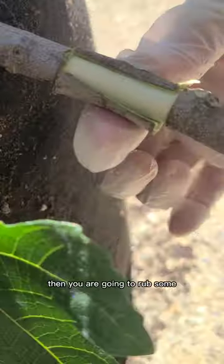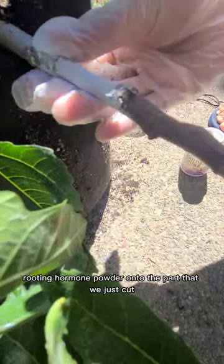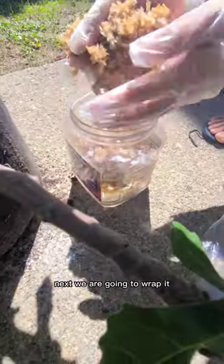Then you are going to rub some rooting hormone powder onto the part that we just cut. Next, we are going to wrap it with some kind of special moss soaked in water. You can also use alternatives.